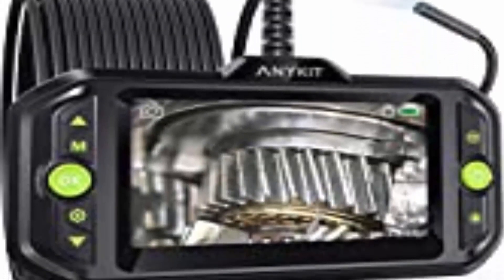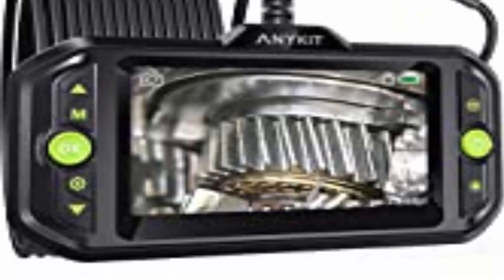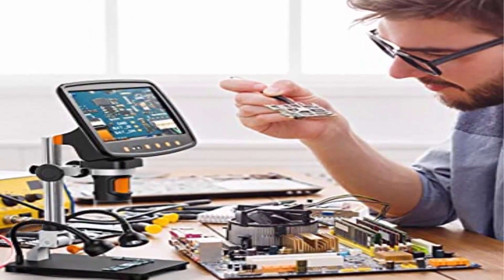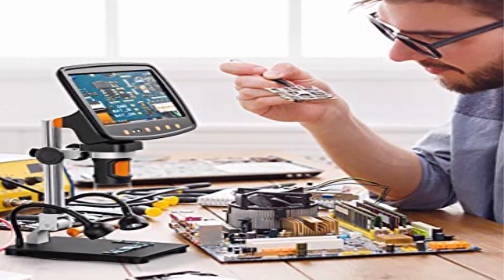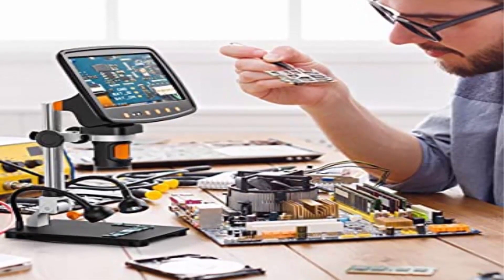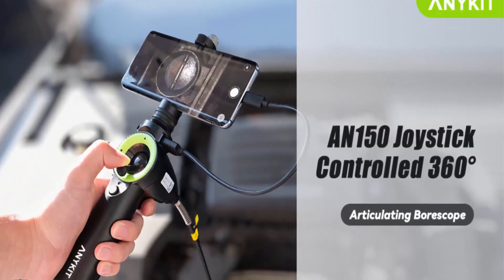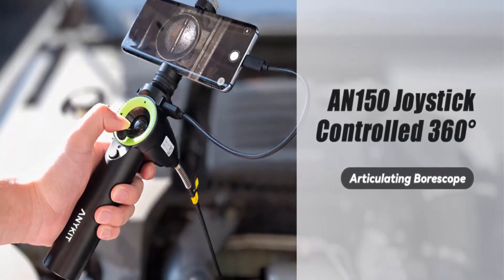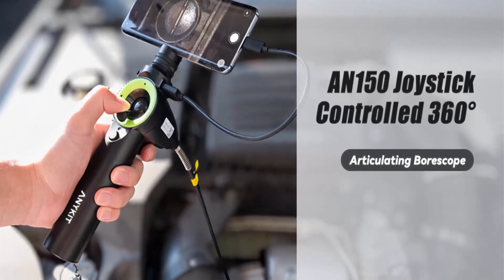Compatible with iPhone and Android — connects directly via USB to Apple iOS, Android phone or tablet. Compatible with the free app, downloadable from the iOS App Store or Google Play Store. Built-in 2500mAh rechargeable battery, this large capacity battery can last up to 4 hours of continuous usage.